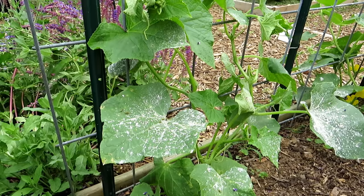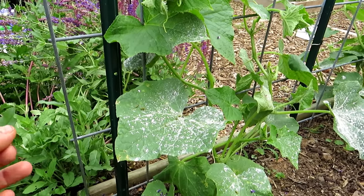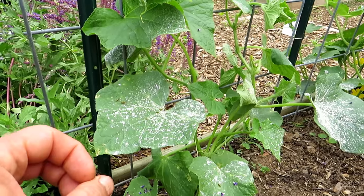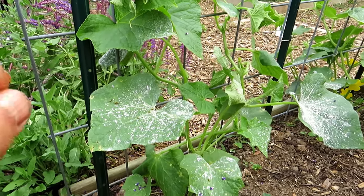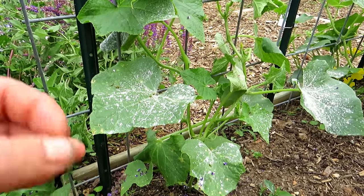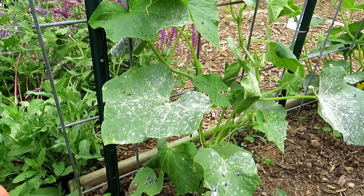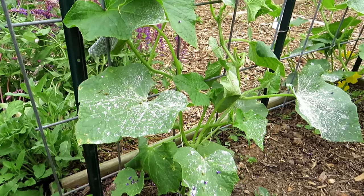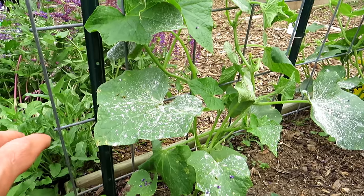That means your pollinators, your bees. It doesn't matter if it's Sevin dust, which is a human-made carbamate chemical, or if you use a spinosad product like Captain Jack's Dead Bug Dust — that chemical comes from soil bacteria. They blend it together and it kills insects. They both work on the nervous system.